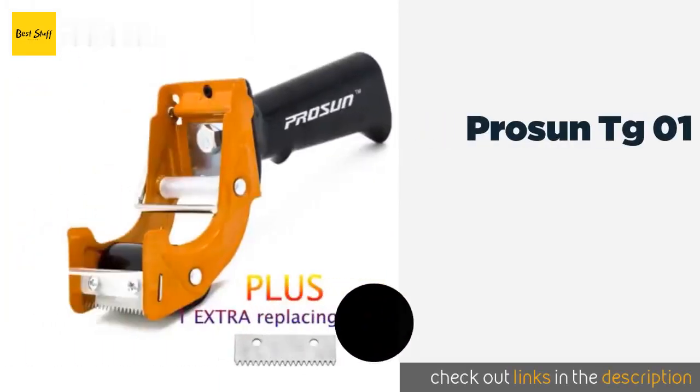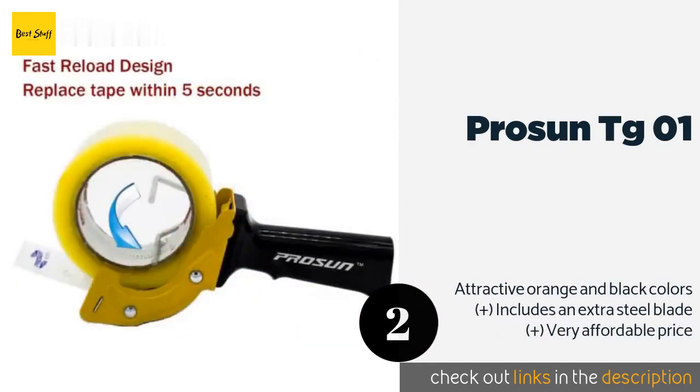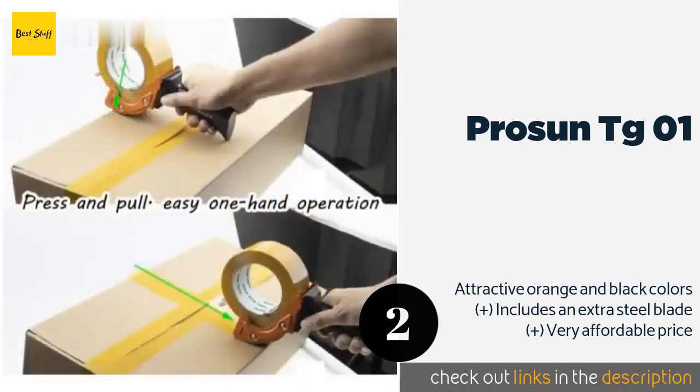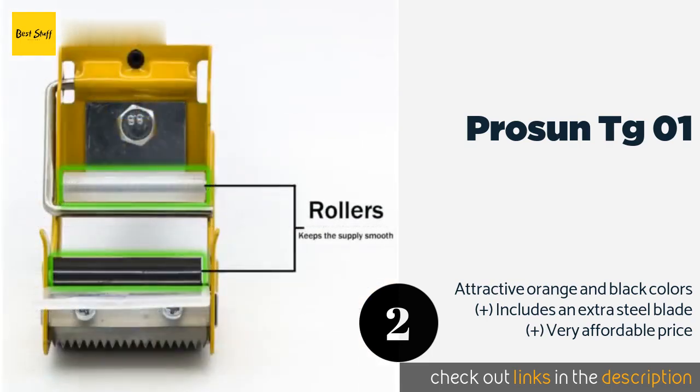The second product is the Prosun TG01. The Prosun TG01 offers an adaptive design that accommodates thick and thin tape media, while the dual rollers ensure smooth operation even when the unit is running low on its supply. A fast reload function makes it super easy to replace the supply in just a few seconds. The price is approximately $13.